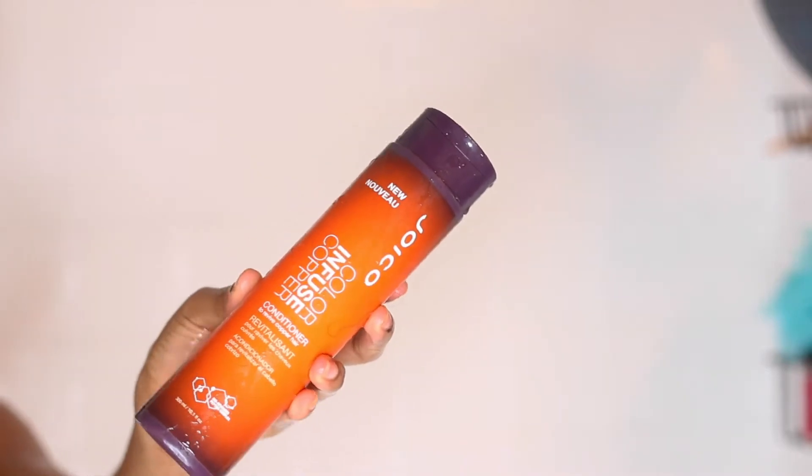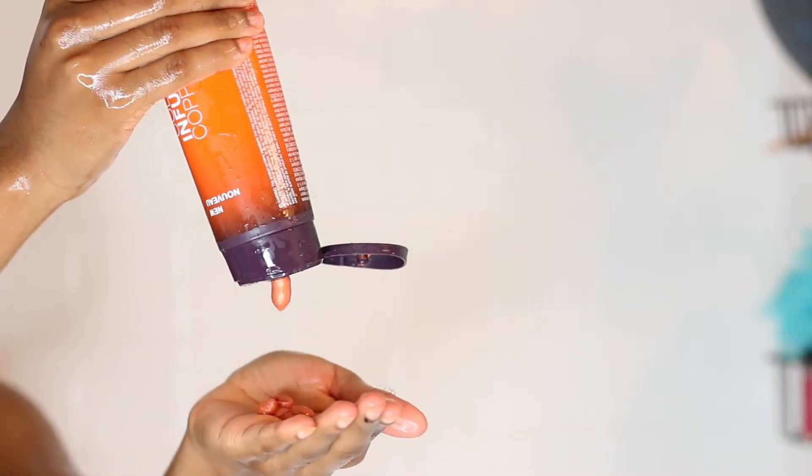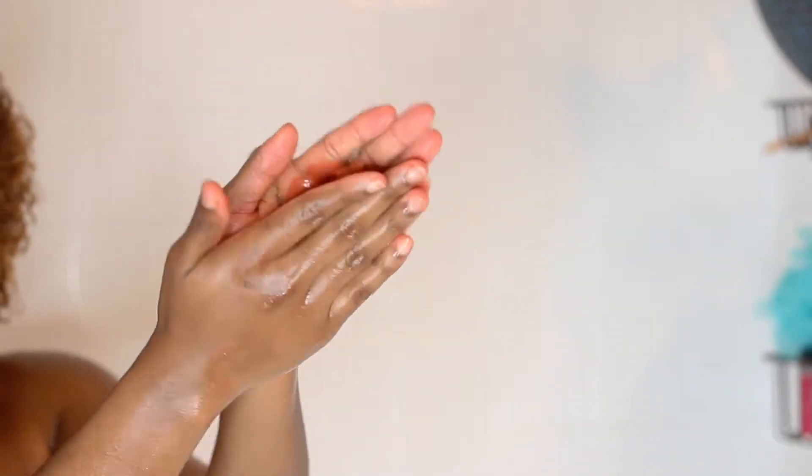Then I applied the conditioner, starting at my ends and just coating it on my hair. With conditioner, you don't want to apply it directly to the scalp. So remember: shampoo to the scalp not the ends, conditioner to the ends not the scalp. I went ahead and divided my hair into sections — I don't remember if it was two or four sections.